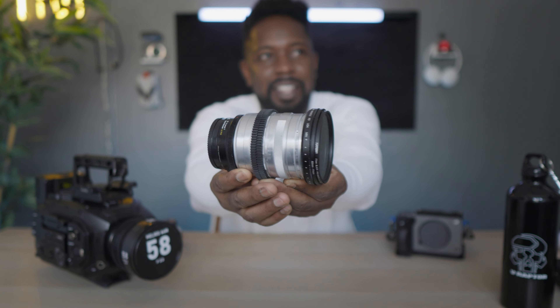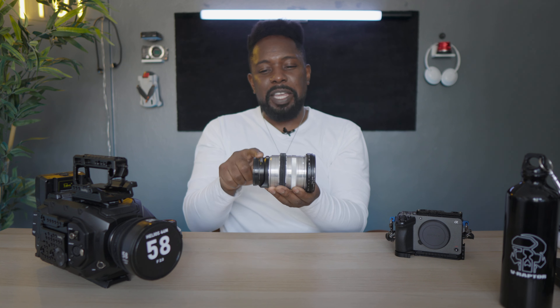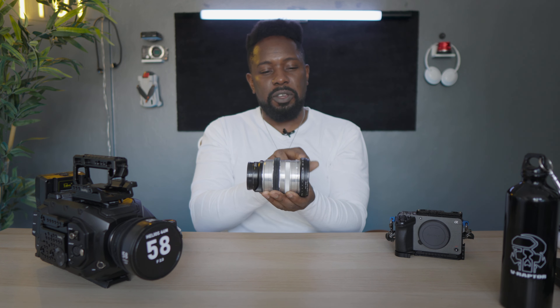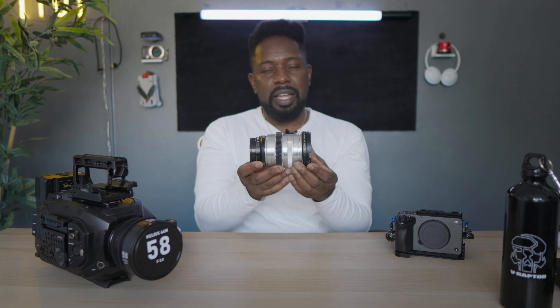Because of the size of the Tiffin I need to put a step-down ring on — 82 to 77. Then the last thing we're going to put on is a Tiffin Black Pro Mist 1/4. A lot of people don't like this one because it's very strong, but I love it. In the daytime it's absolutely amazing. Nighttime it can bloom a lot, but in the daytime it looks great.